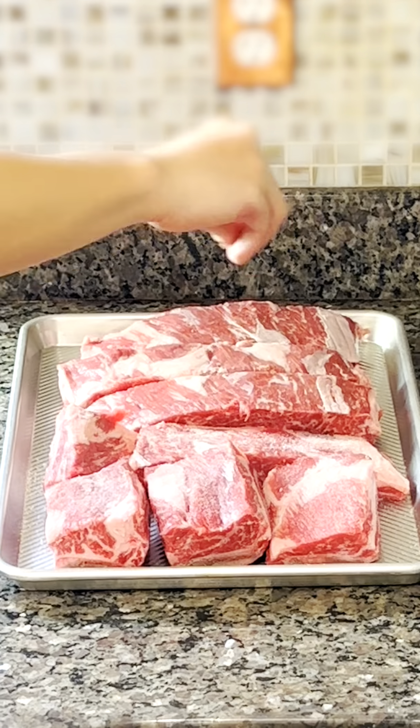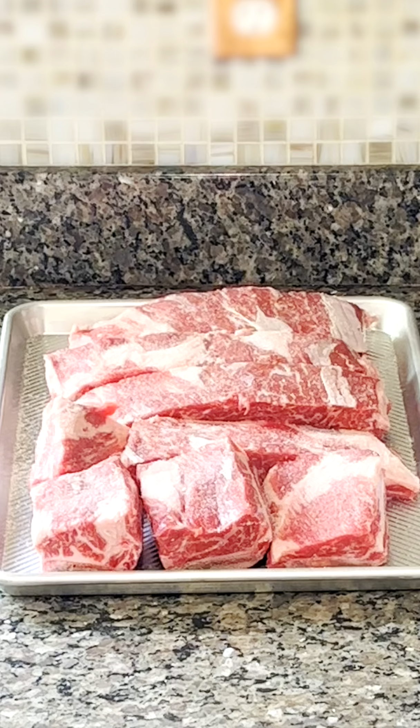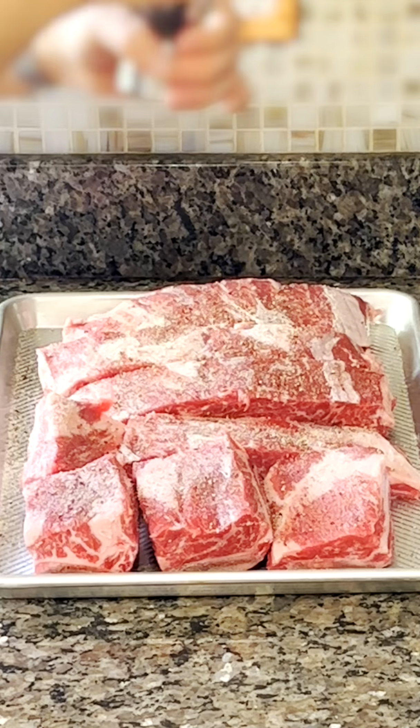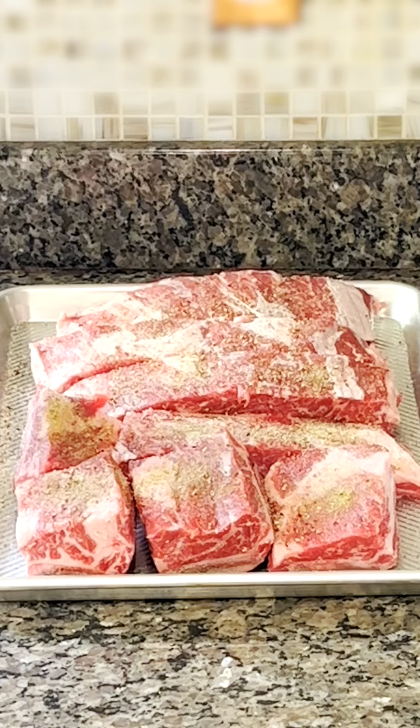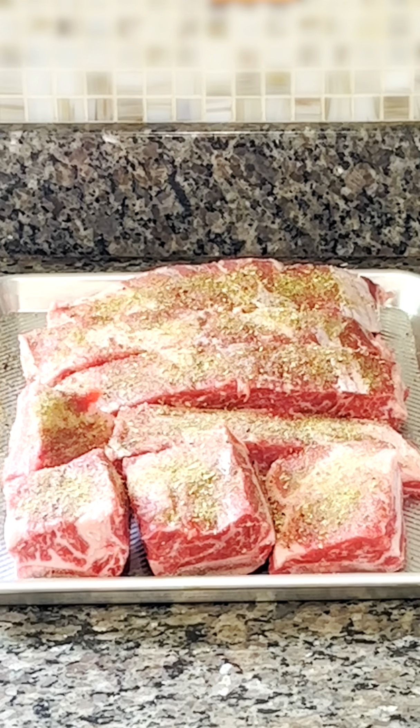First, let's gather our ingredients. We'll need four beef short ribs, two teaspoons of salt, one teaspoon of black pepper, one teaspoon of garlic powder, two teaspoons of Monterey seasoning, and half a cup of barbecue sauce.